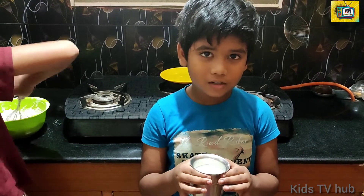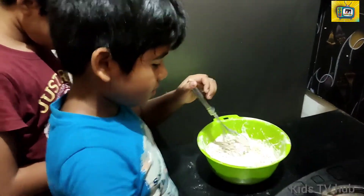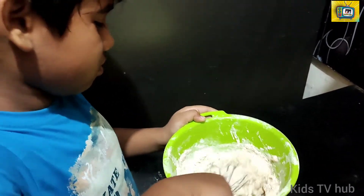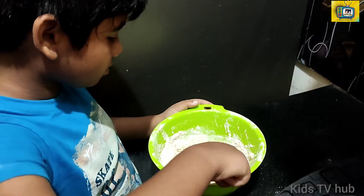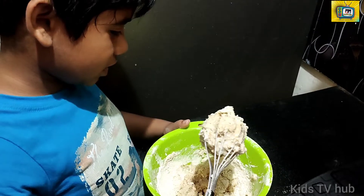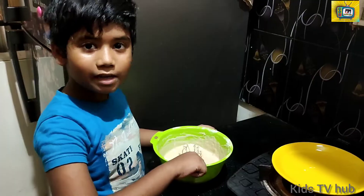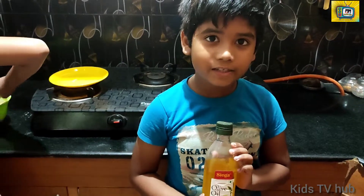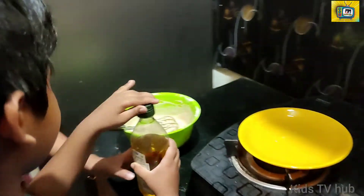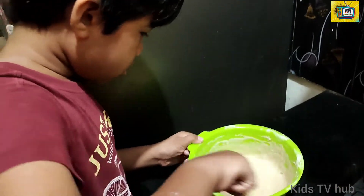Okay guys, let's add one glass of milk. We can add some more milk — please bring some milk. Guys, let's beat it nicely. Now let's add some cooking oil. Okay guys, let's mix it, mix it nicely.